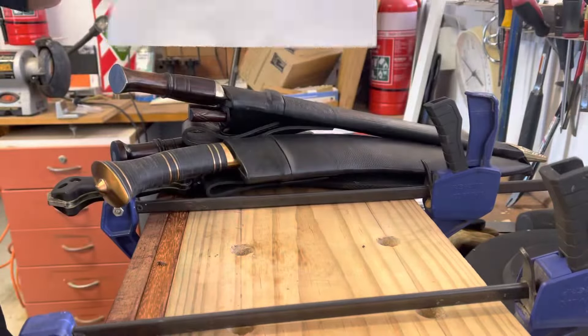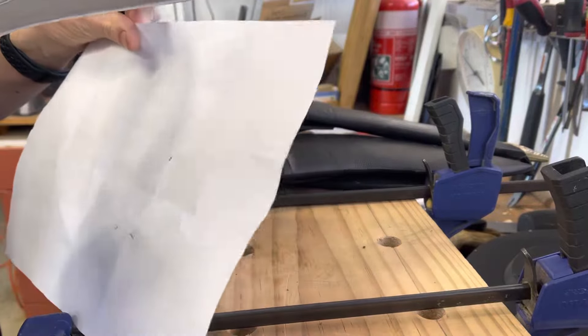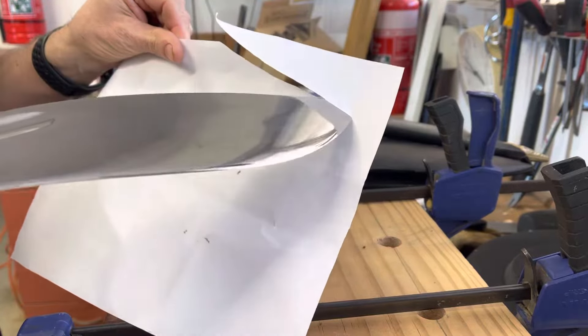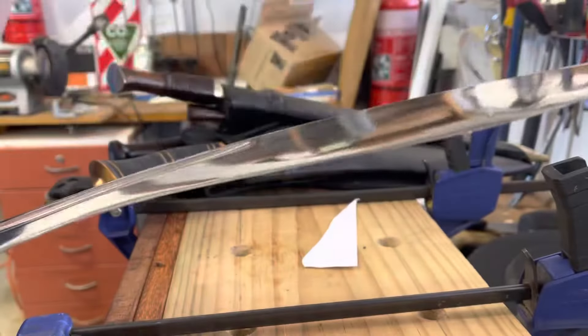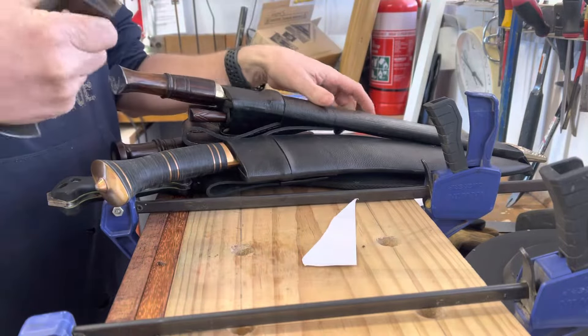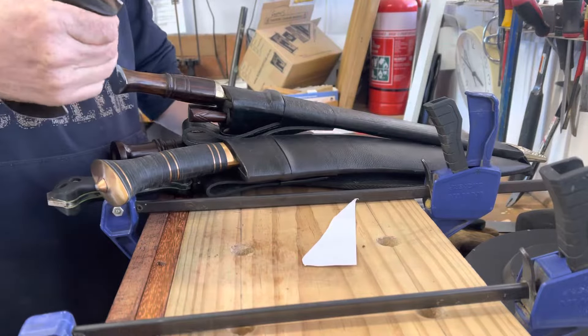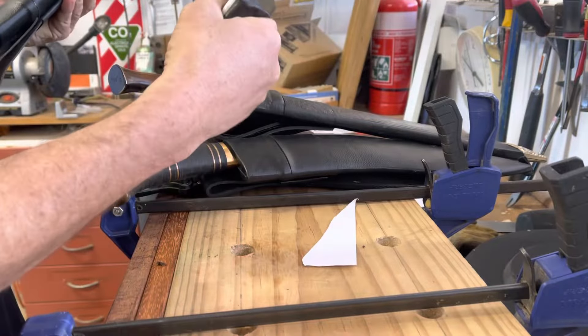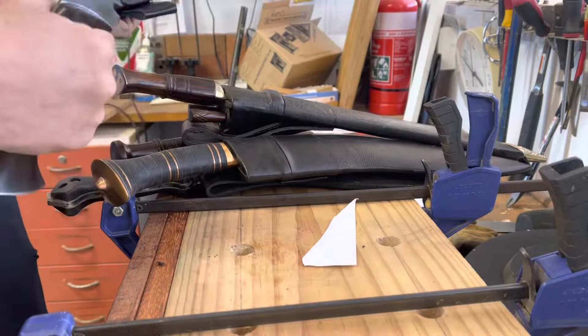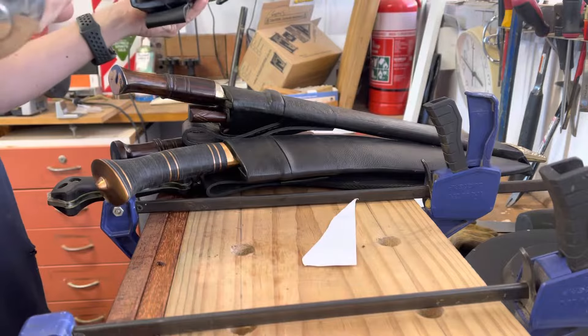This one here is the Collage Blades M43 Marshall version. It's nice and sharp, good blade. Truth be told, it doesn't really have much to do with an M43 — it's got a tapered tang — but still, nice fun, good blade.